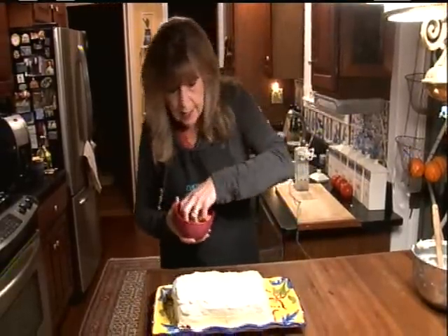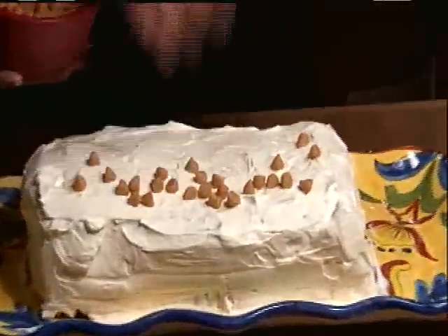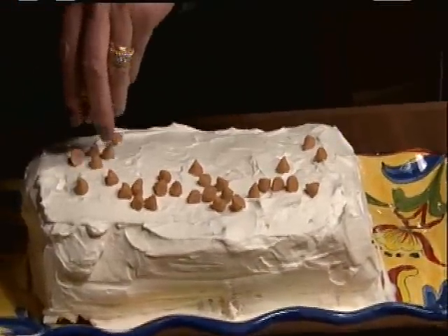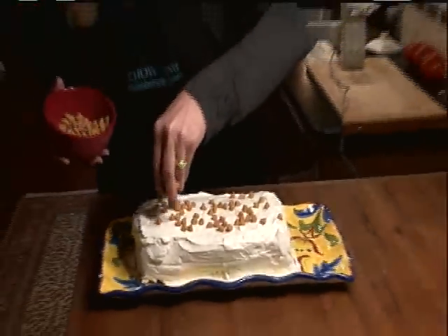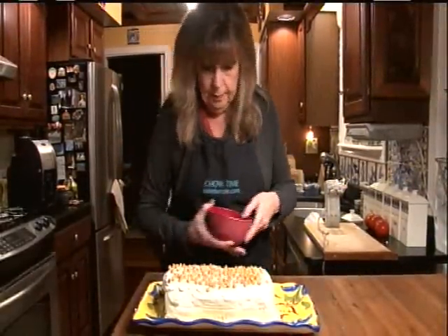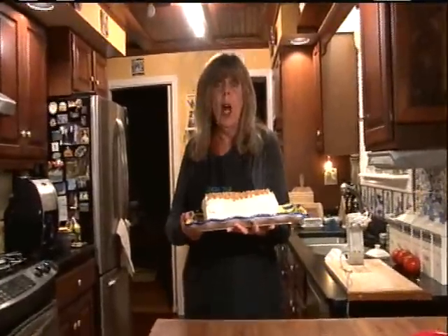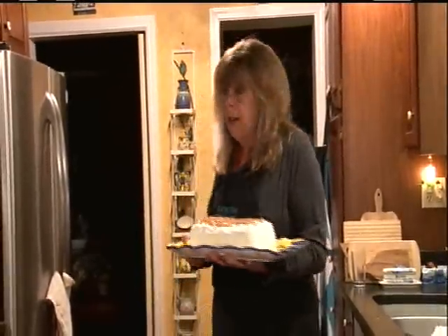And there's one more optional thing. I like to sprinkle some butterscotch chips on the top, just to make it a little prettier. Chocolate chips work well. Peanut butter chips are great. Now, you want to stick this in the refrigerator uncovered for at least four or five hours. Better yet, overnight.